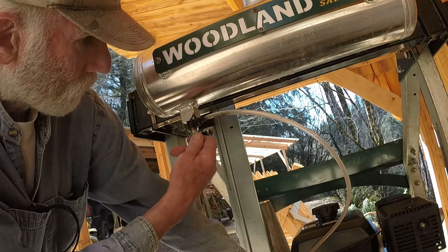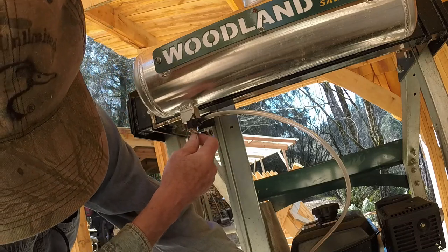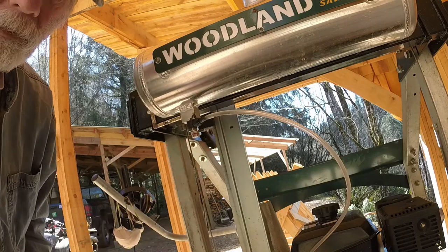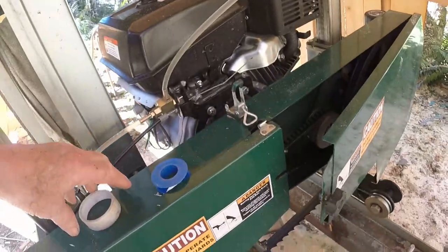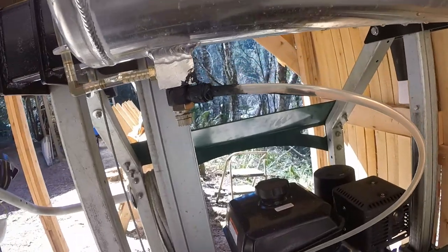If you've had a problem with this valve in your Woodland Mills sawmill, please let me know in the comments. I think I fixed it. Thank you Teflon tape and probably unnecessary Permatex No. 2 gasket sealer — but we're good to go. Thank you.